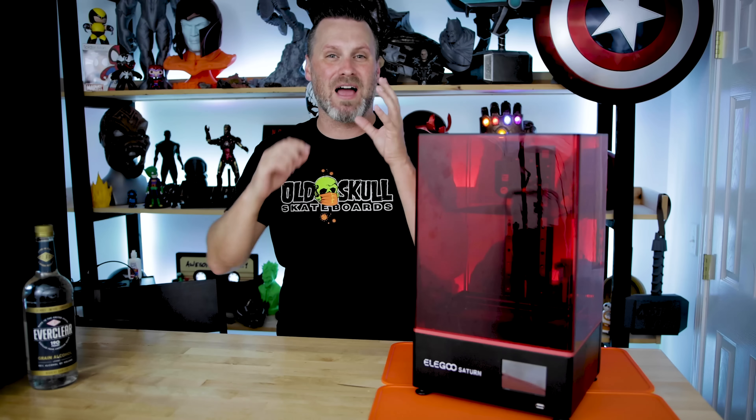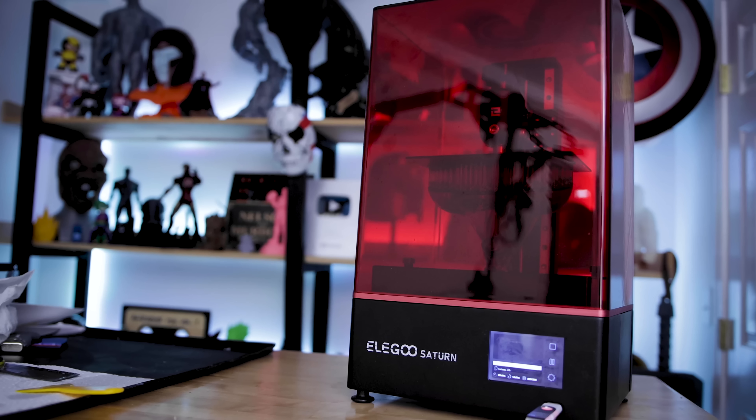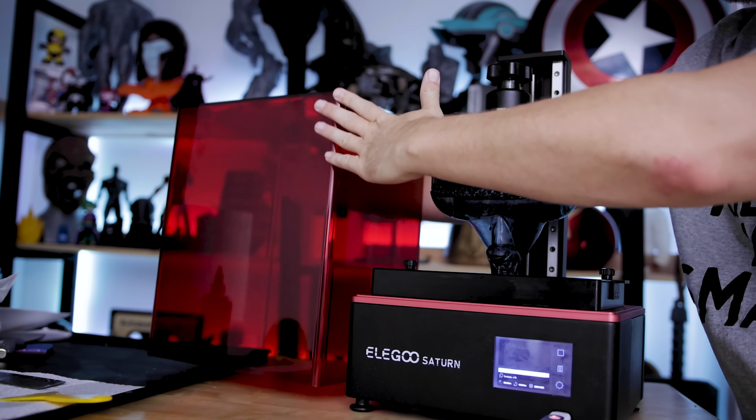What's going on you guys, Uncle Jesse here. Earlier today, Elgu Mars just absolutely made a huge announcement related to their upcoming Saturn resin 3D printer.